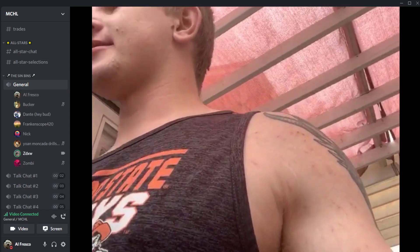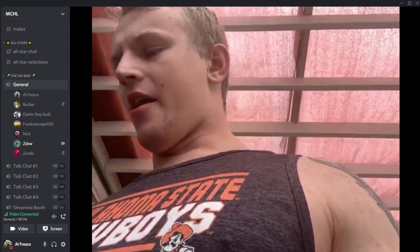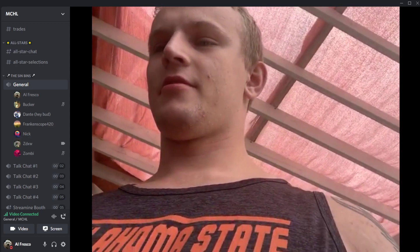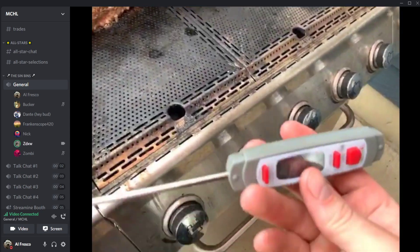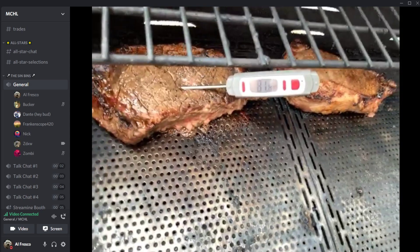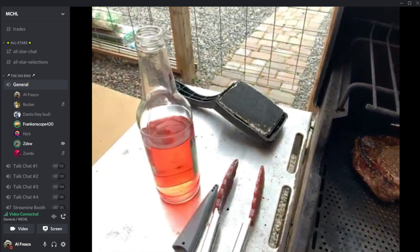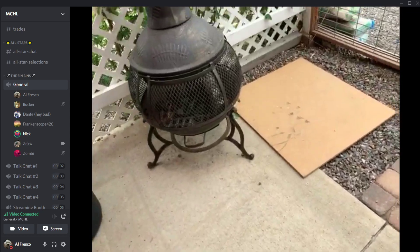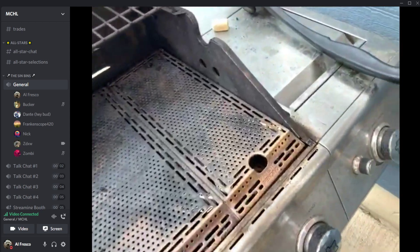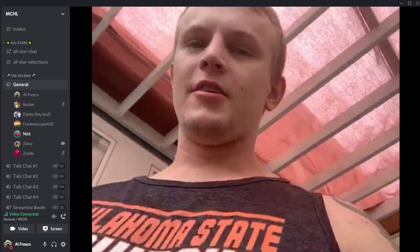ZD and the group do a preliminary check on the steaks — they're probably not done yet. Dante sends a joke via DM and the group tries to get Nick to say it, but Nick refuses. Jake volunteers.